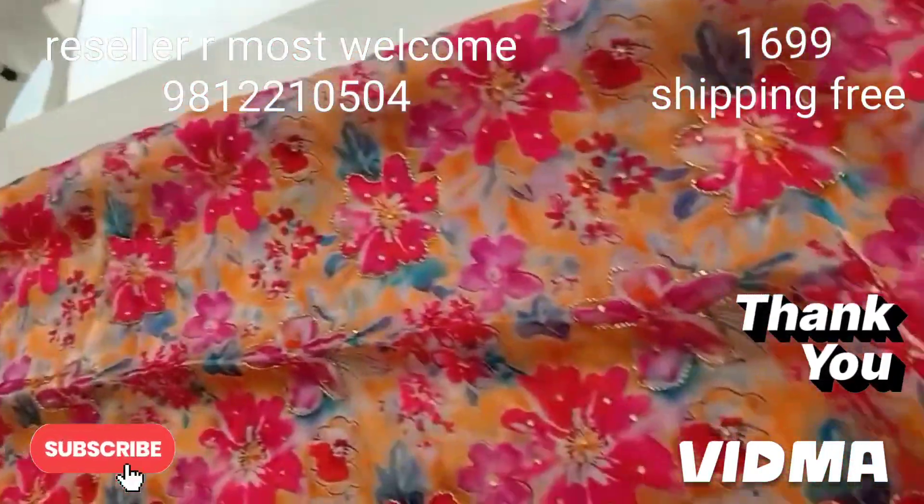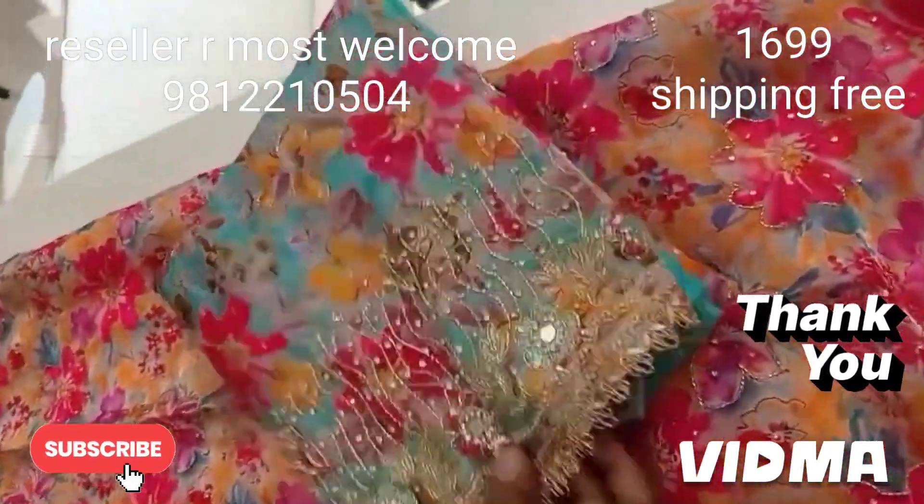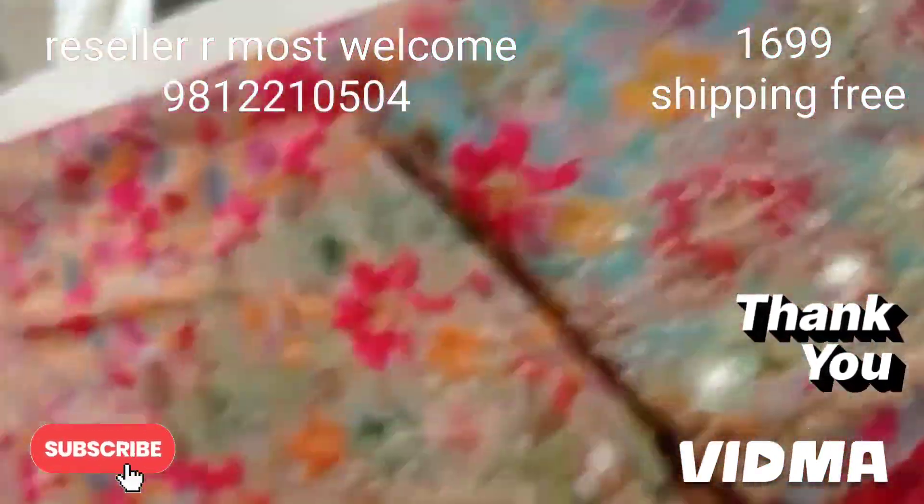The back side will be printed, the sleeves will be printed, and the bottom contrast will be included. The colors are good — it will be a ferozy color. The back side and color will be printed.